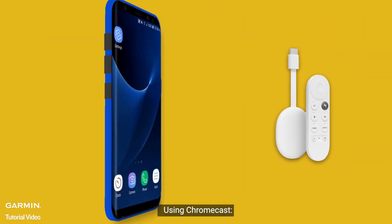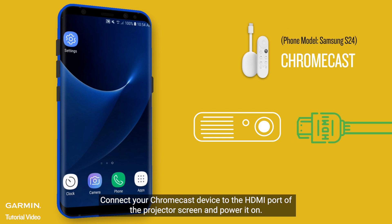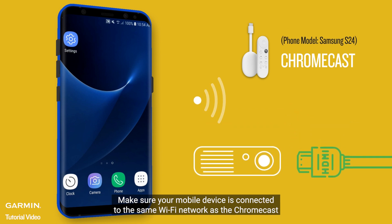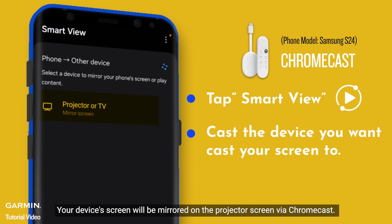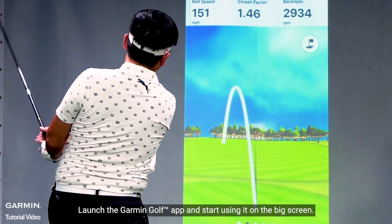Using Chromecast: Connect your Chromecast device to the HDMI port of the projector screen and power it on. Make sure your mobile device is connected to the same Wi-Fi network as the Chromecast. Tap Smart View and cast to the device you want to cast your screen to. Your device's screen will be mirrored on the projector screen via Chromecast. Launch the Garmin Golf app and start using it on the big screen.